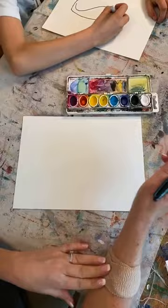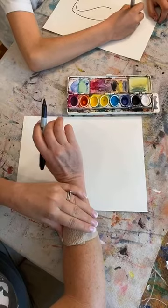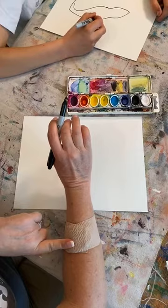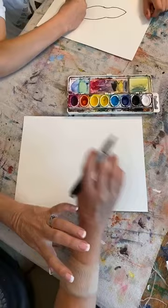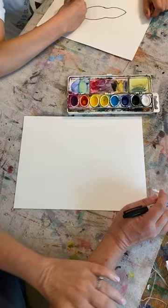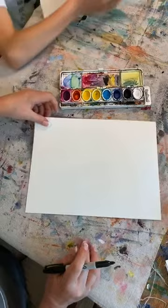Sorry about this big bandage, you guys — I have poison ivy. I don't hardly ever get poison ivy but I did and it's right here and it's driving me crazy. It looked kind of yucky so I covered it up with a slice of potato, which is crazy but it does kind of pull out some of the toxins and makes it quit itching and stinging.